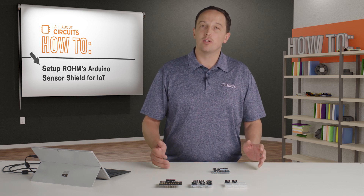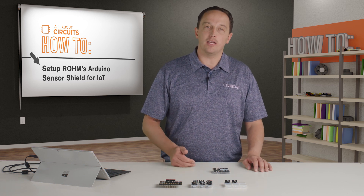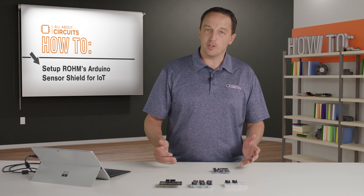To use the sensors you want, you just plug them in and pull the relevant example code into the Arduino IDE. To monitor temperature, for example,